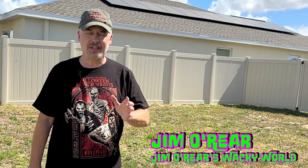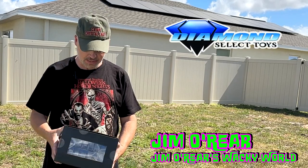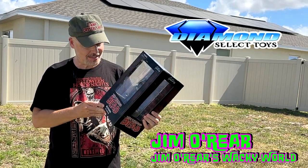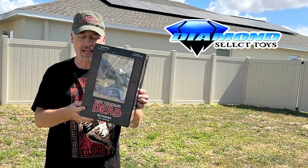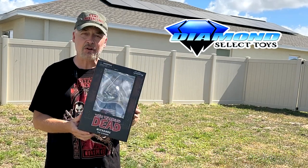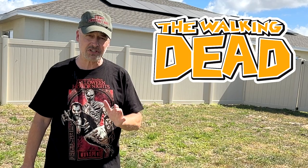Hello friends, it's Jim O'Rear. Welcome back to Jim O'Rear's Wacky World. Today we are taking a look at another cool collectible from Diamond Select Toys — this is Michonne from The Walking Dead. It is a PVC diorama which is much more the Michonne from the original Walking Dead comic books than it is the television show.